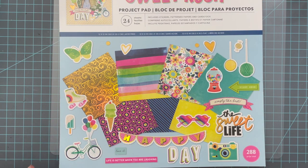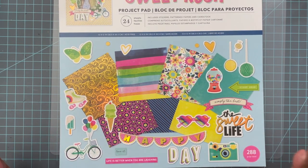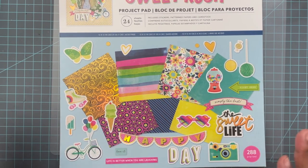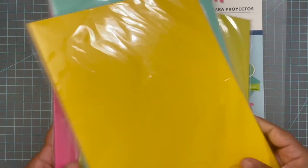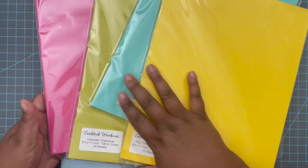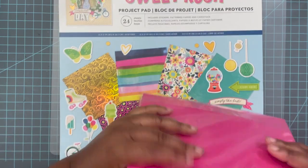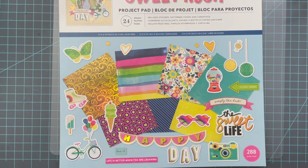I did a little intro video on what I'm doing, what the parameters were, and all that kind of stuff, so I'll have that in the cards or description box below. I'm using a Sweet Rush paper collection — it's just a project pad, 24 sheets, so I'm limited. I'm going to add some cardstock warehouse papers into the mix as well if I need to. It's a small swap so I probably won't need to use a whole bunch of paper anyway.